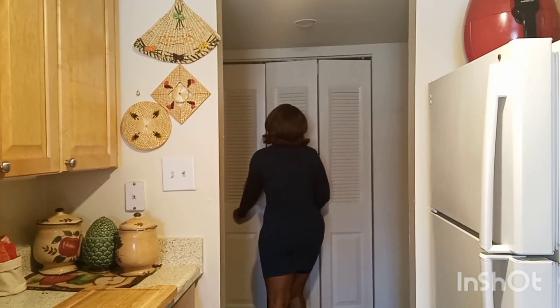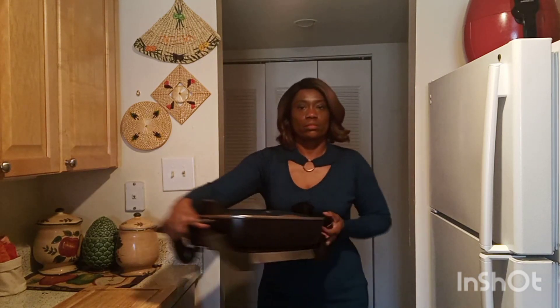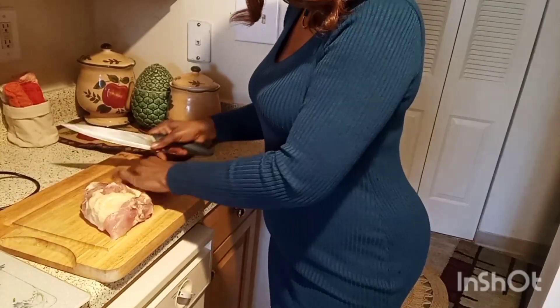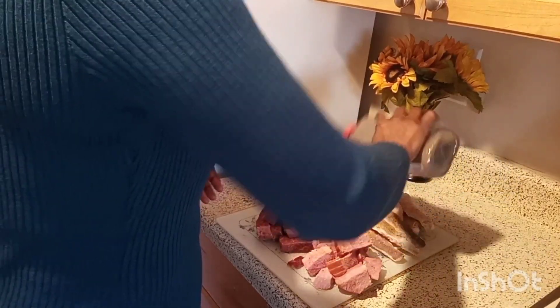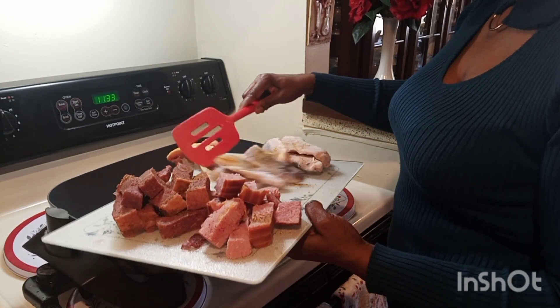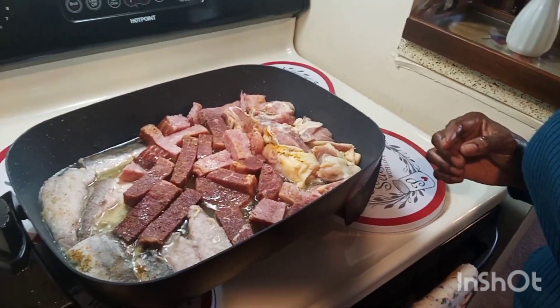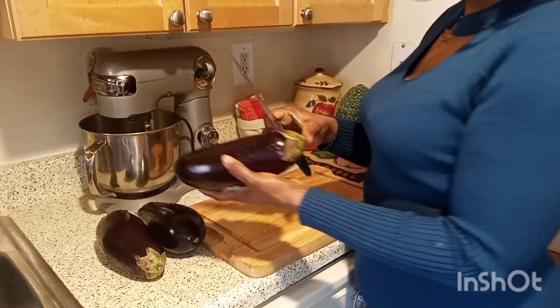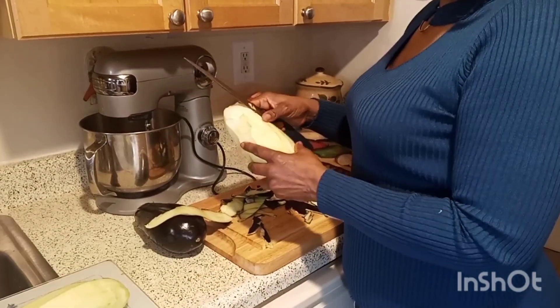Hello there, as always, Jesus is my personal Lord and Savior. Today for my eggplant stew I'm using chicken, beef, fish, and ham. I went ahead and seasoned my chicken, meat, ham, and fish, and after seasoning I put everything into the hot oil to fry. I'm using a big pot so I'm able to fry everything at one time. If you are using a small pot, go ahead and fry it separately.